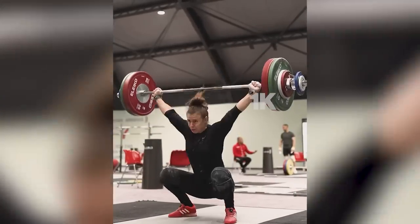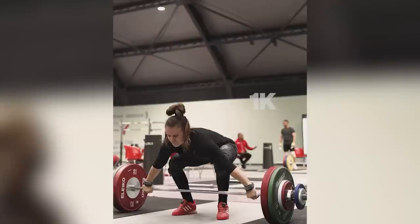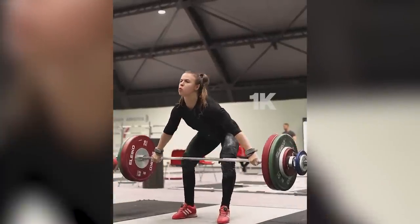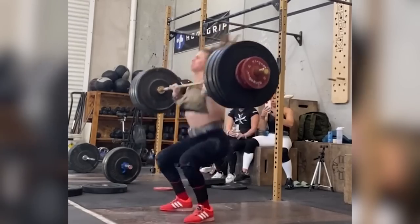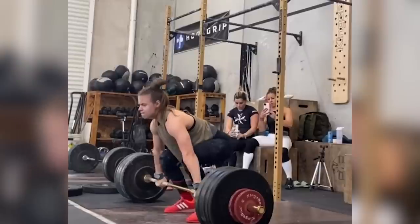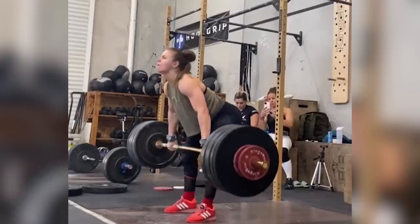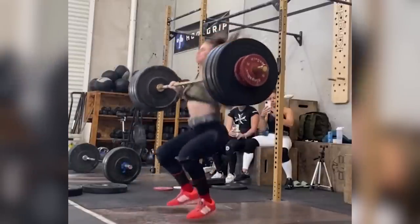For example, if we look at her snatch or her clean, we will see in the start position that her knees are quite far in front of the barbell. This is due in part to the length of her lower limbs forcing her knees to be slightly in the way. This is not an ideal scenario, because if her knees are too far forward, we have to work harder for them to get out of the way of the barbell.